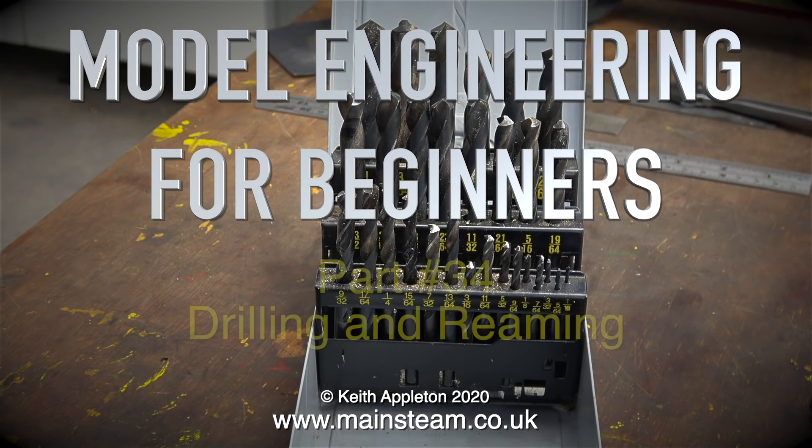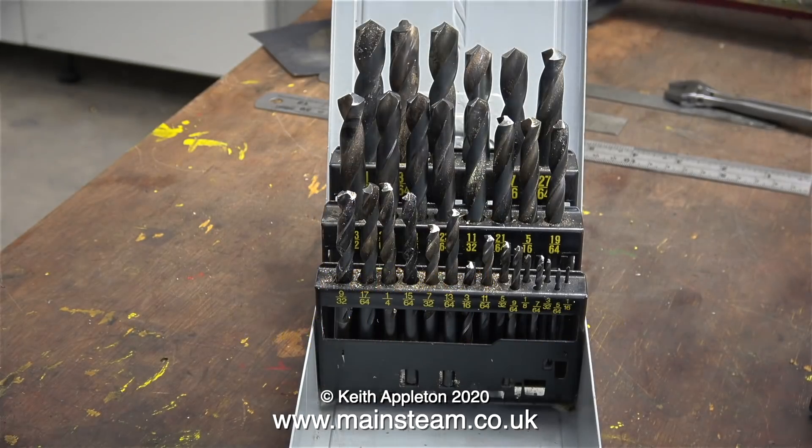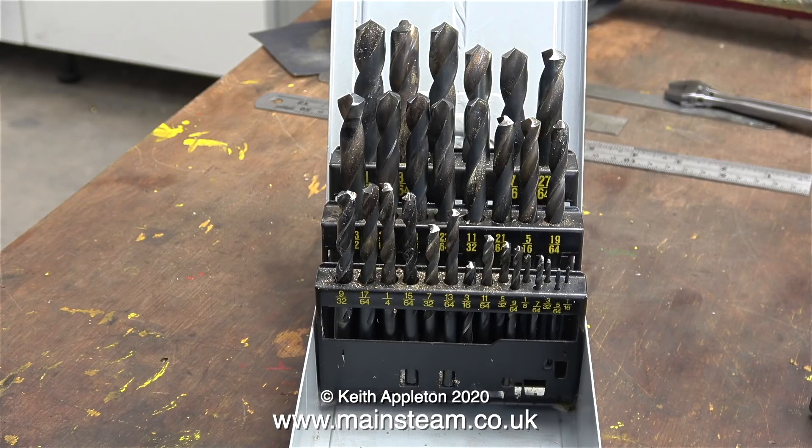Welcome to Model Engineering for Beginners, part 34, all about drilling and reaming. If you drill a hole in a piece of metal, most of the time it will be fine, but if the hole needs to be either accurately sized or have a good surface finish to work as a bearing surface, then you need to use a special tool called a reamer — more about this later.